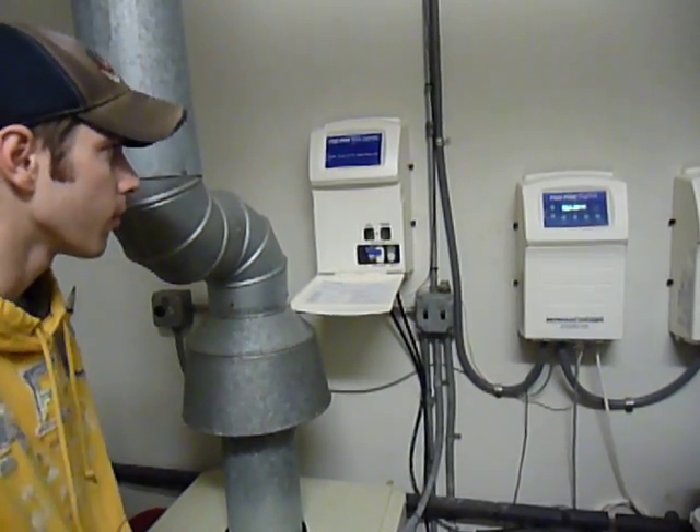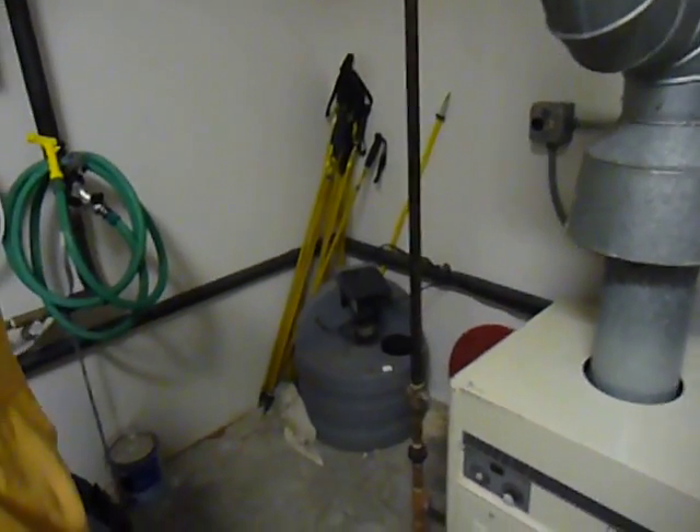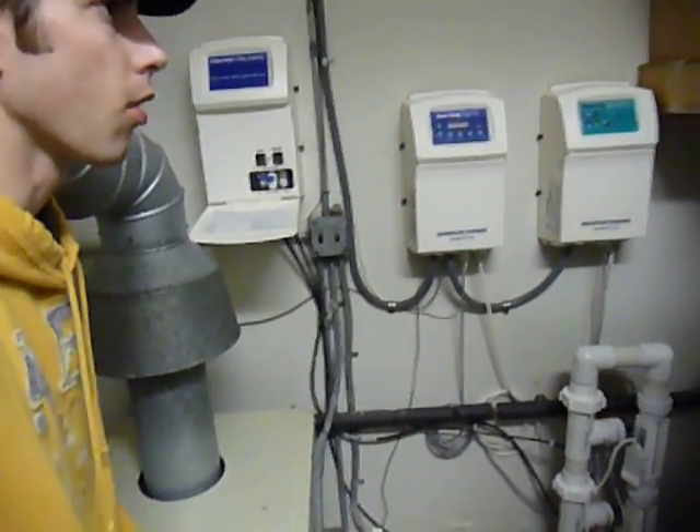If it needs more, if the pH is high, it'll add to masses — we've got our acid tank over here that feeds right into the line. And we've got a secondary unit, it's a slave unit, to help with our bather load.